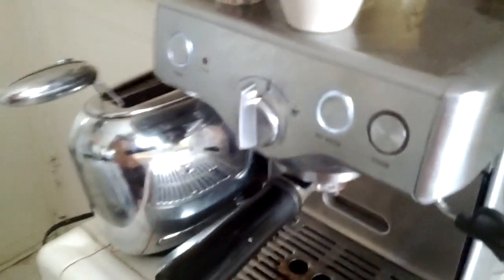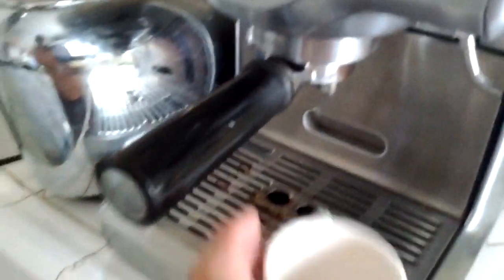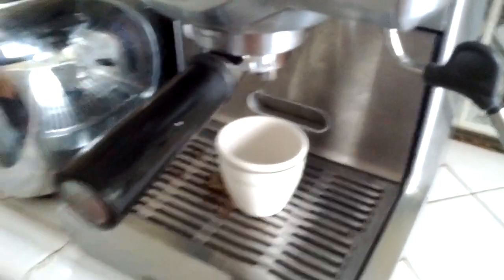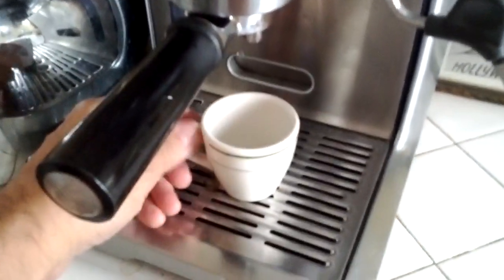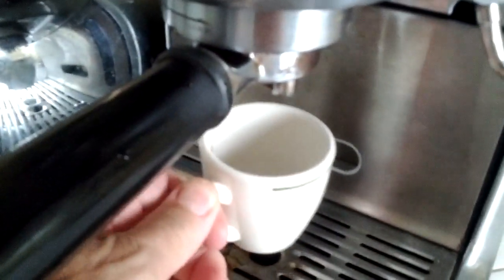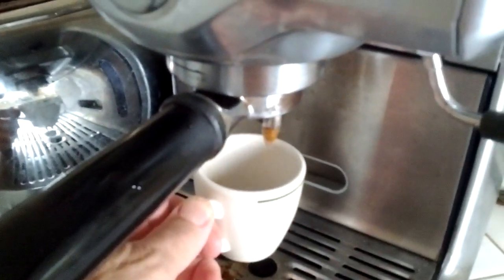And I put it in. That is it. That's the whole process, it's so easy. The difference is it makes delicious coffee instead of pod coffee, which I've tried every brand. So I start it now. The coffee is coming out.